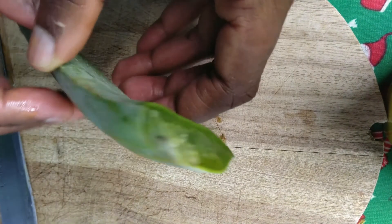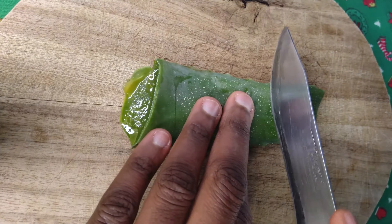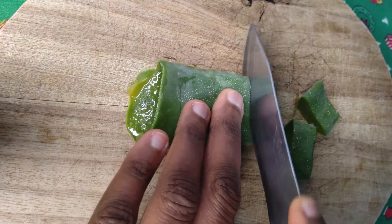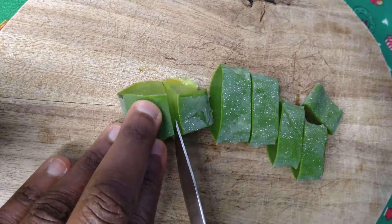I feel like this amount is enough for my hair, and apart from that the leaves are medium-sized. I proceed to cut the leaves into small pieces. Next, I add about half a cup of extra virgin olive oil and about 1 tablespoon of castor oil to the pan.